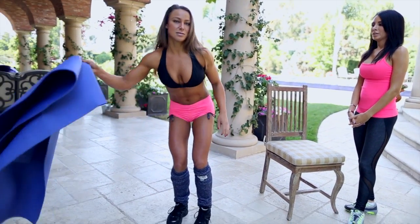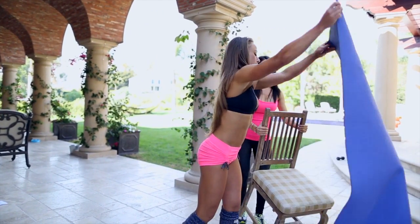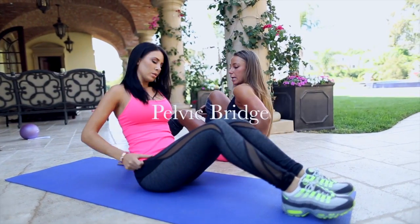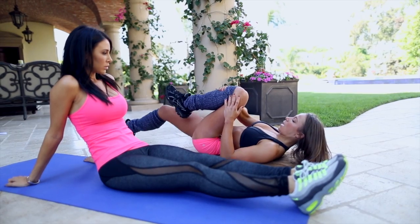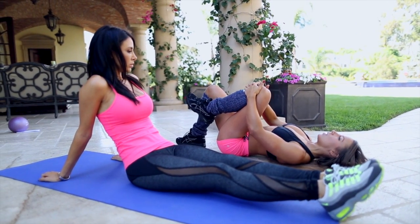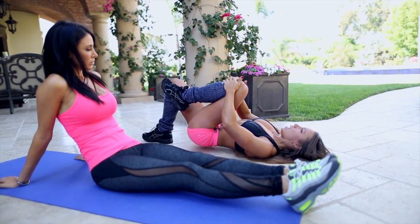All we need is an exercise mat. Jen, we're just gonna lay down on our back. We're gonna hug one knee towards our chest and the other foot is gonna be flat on the ground. Holding this knee, we're gonna press our hips all the way up towards the ceiling and back down again.